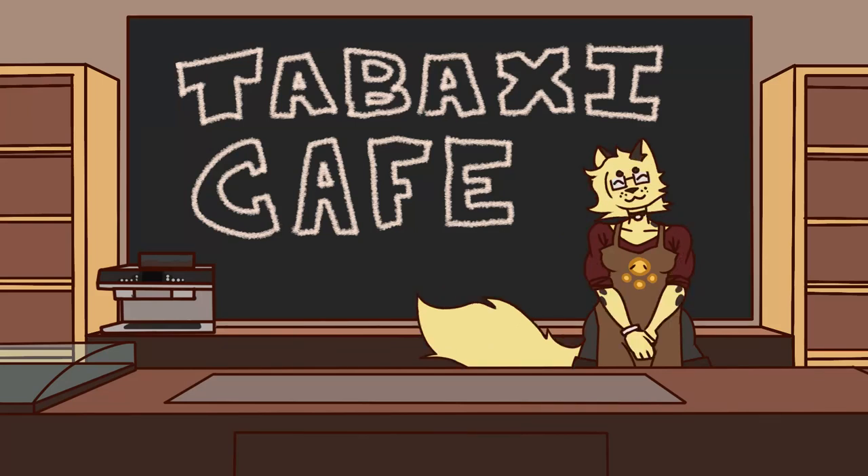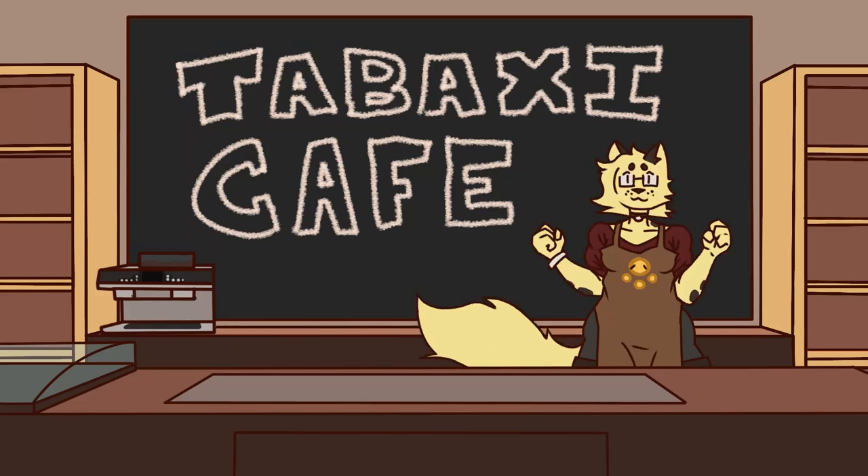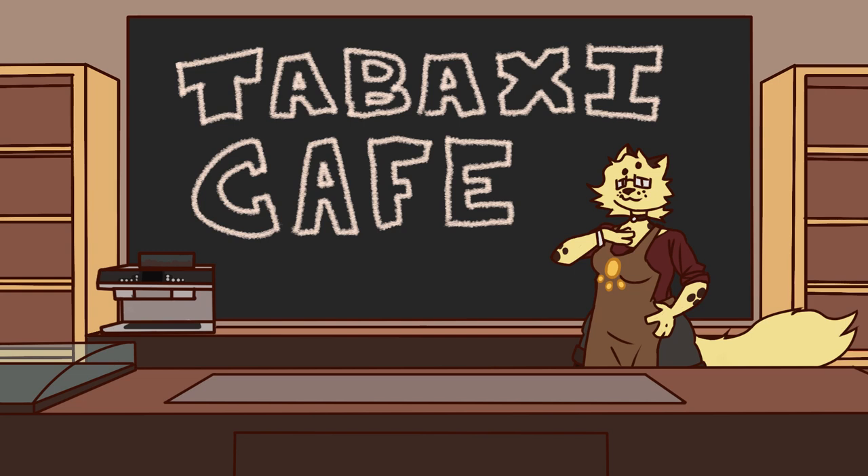Howdy! Welcome to the Tabaxi Cafe. Today, we're going to be going over one of my personal favorite drinks, the Double Spellshot Mocha.